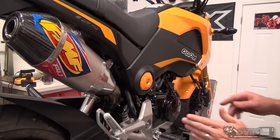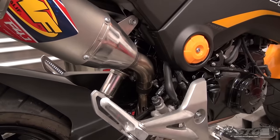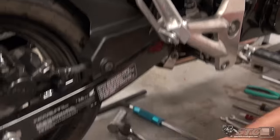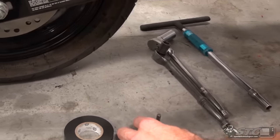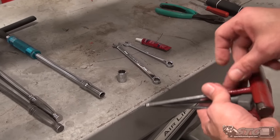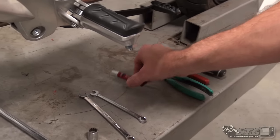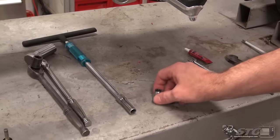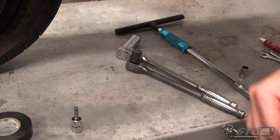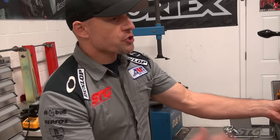First thing we're going to do is take off the side panel and seat so I can remove the brake light switch cleanly — I don't want to just zip tie it. Tools needed: a 6mm Allen socket, 6mm Allen wrench, 5mm T-handle, side cutters, a small Phillips screwdriver, Loctite, 9 and 10mm wrenches, 12mm socket, 10, 19, and 14mm sockets, and a couple of ratchets.